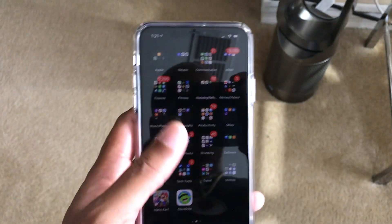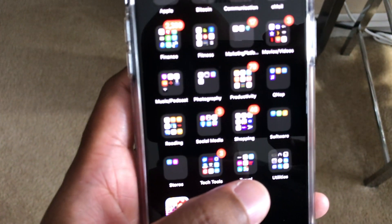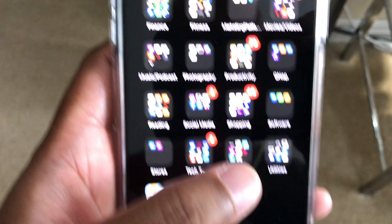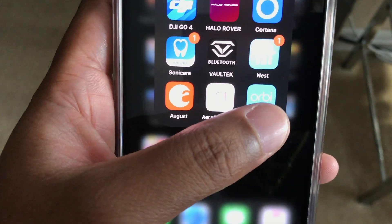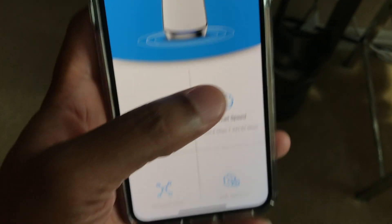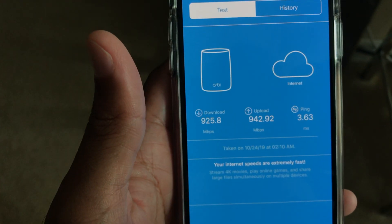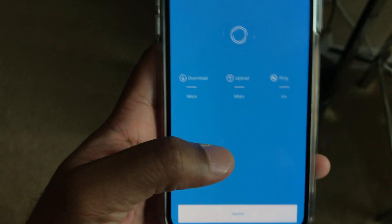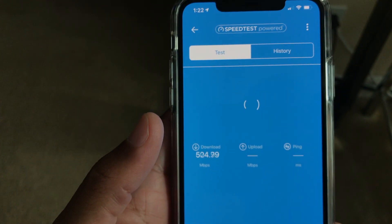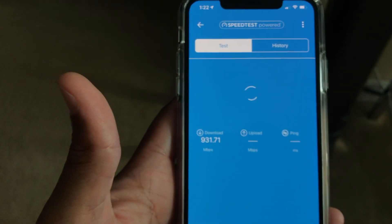Real quick before I get out of here, I wanted to do a quick speed test on the new internet service. I'm going to go to the Orbi app right here. This iPhone 11 Pro Max is the only Wi-Fi 6 client I have. You can see some of the download and upload speeds right there, but I want to run a quick test live. This is a wireless download and upload transmission.